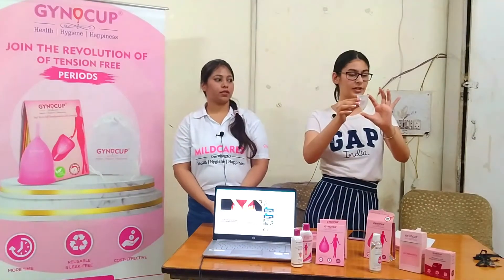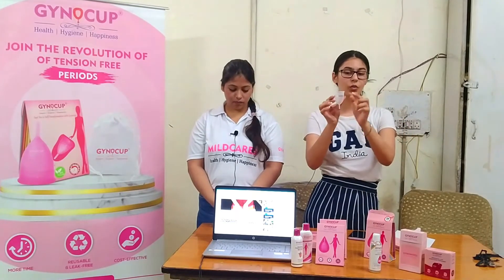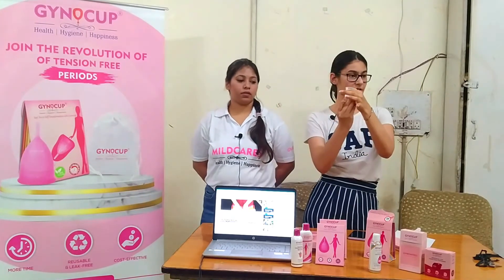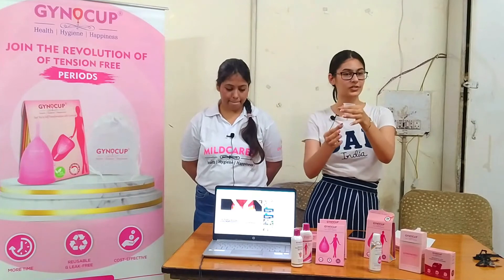This is what the menstrual cup looks like. It has a rim at the top and small little holes. These holes create suction, so whenever you insert it, the suction ensures that there is no leakage.